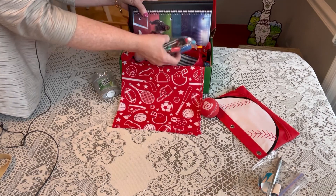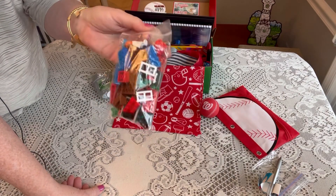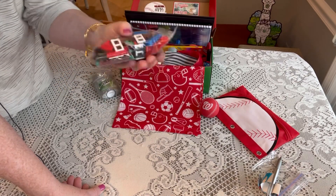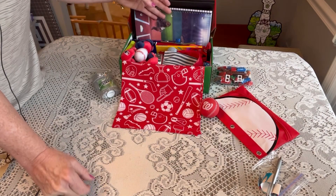He has a set of Legos, and in the Legos I have some baseball figures. I actually want to add a few more if I can find them — I only had two in my stash — but it's a nice little supply of Legos.